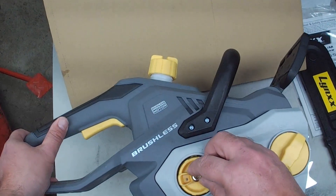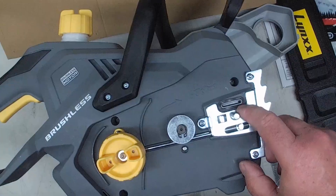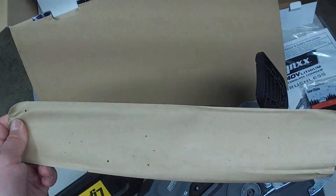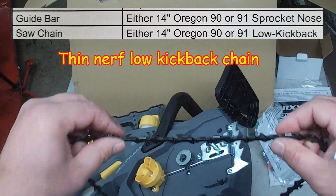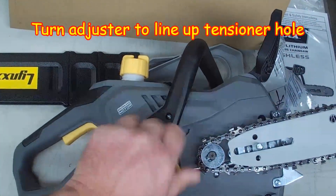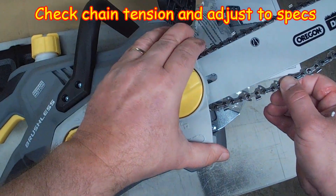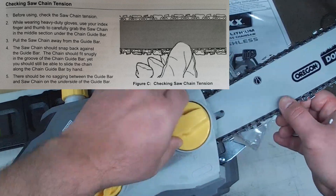Brushless motor. That's for the bar tensioner. At least they left it so you could flip the bar. That's a pretty thin chain. Not bad — it's going to loosen up anyway.